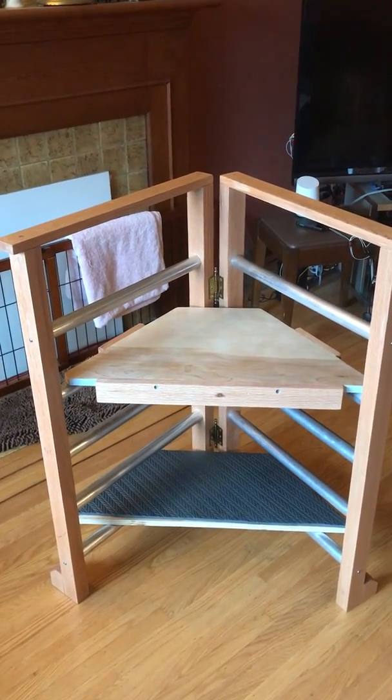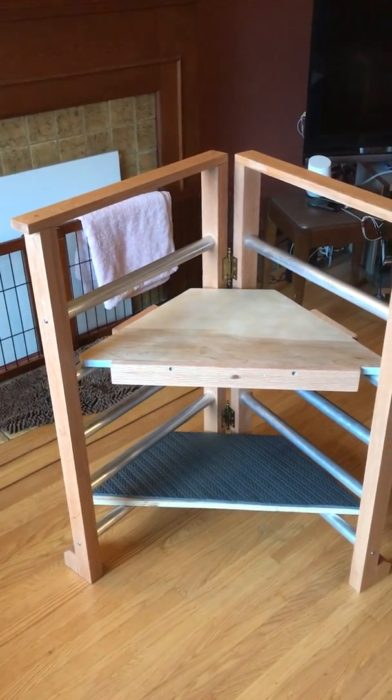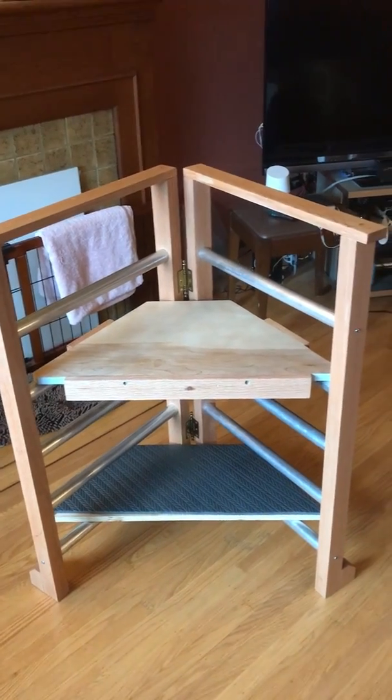And if you remove the top seat, you can stand on this chair. Okay, there it is. Thank you.